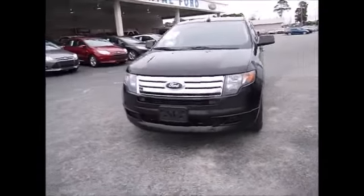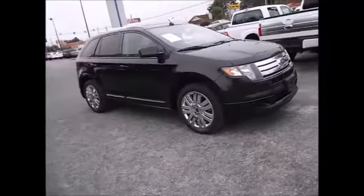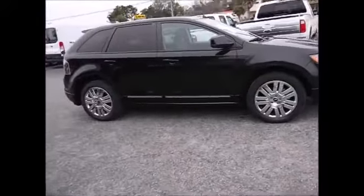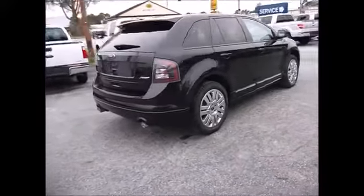Hello and welcome to King's Colonial Ford. Today we've got a special edition 2010 Ford Edge Sport. The Sport is a blacked out version — it has blacked out headlights and taillights, and Pirelli Scorpion tires.